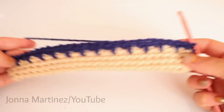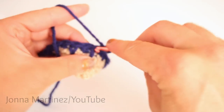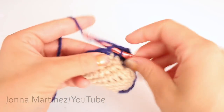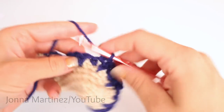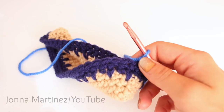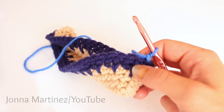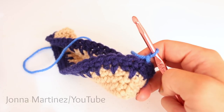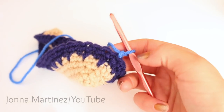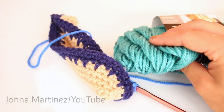Here is round five all finished. Round six is going to be a repeat of round two — chain one and single crochet into each stitch all the way around. At the end of round six, you want to change over to your next color on the last stitch or the slip stitch. The next four rows — rounds seven, eight, nine, and ten — you're going to be repeating round five, which is the spike stitch, and round two, which is just single crochet into each stitch all the way around. I'm going to do two rows of this blue and then switch colors and do two rows of the next color.